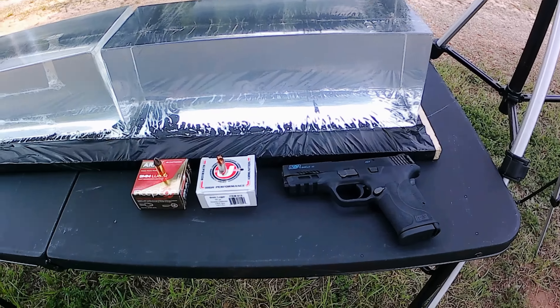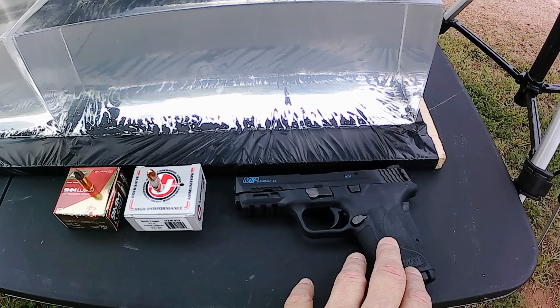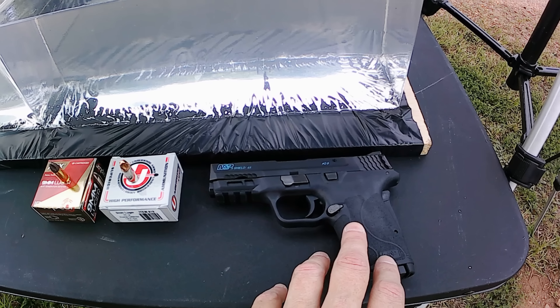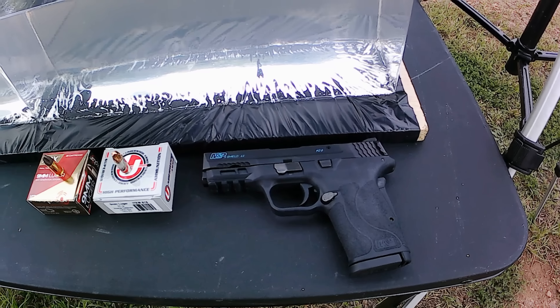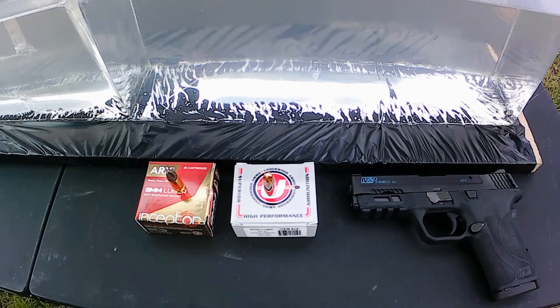What we're doing today is another nine millimeter test and we're mixing it up a little bit. We're bringing in the Smith & Wesson M&P Shield EZ with a three and a half inch barrel, nine millimeter of course.